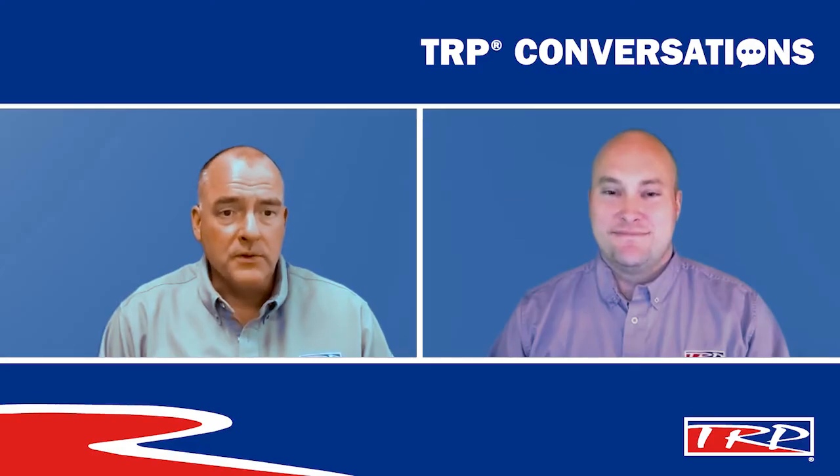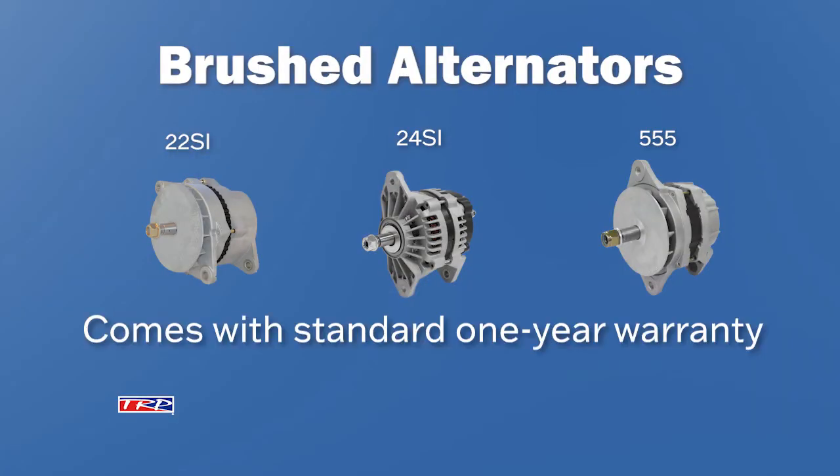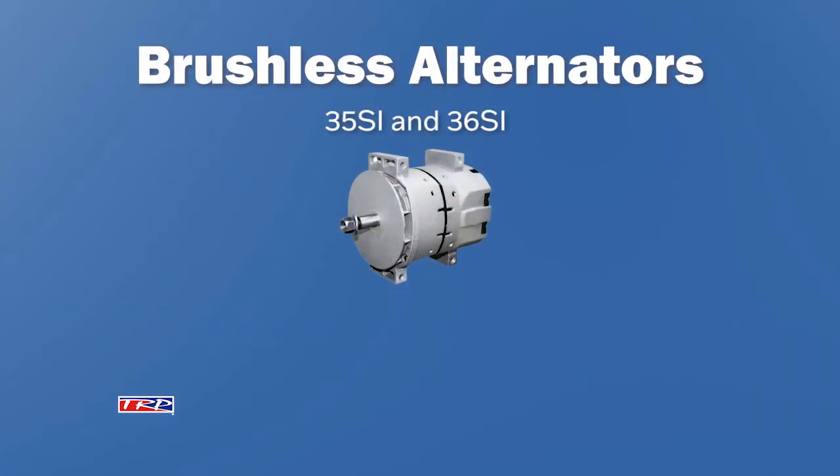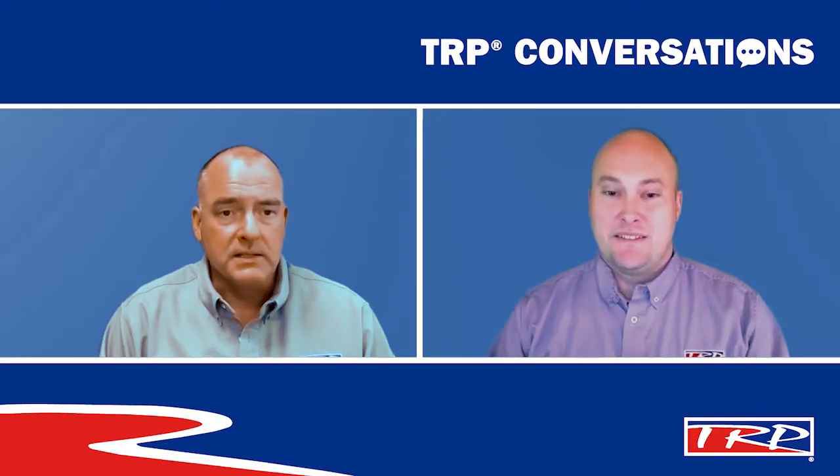Both of these alternators are rated to perform in temperatures of up to 105 degrees Celsius or 221 degrees Fahrenheit. TRP has a great nationwide warranty. The brushed alternator comes with our standard one-year warranty, and the brushless alternators come with an outstanding three-year extended warranty. So TRP alternators are the best choice on the market.